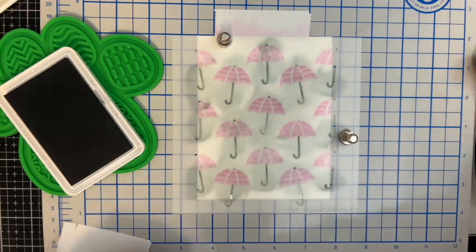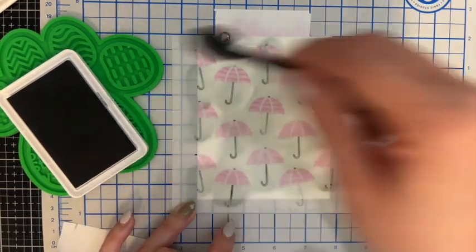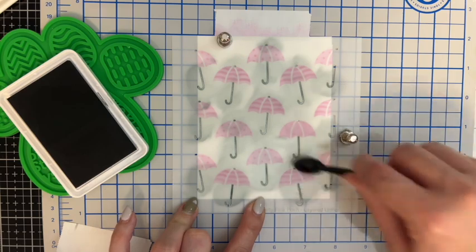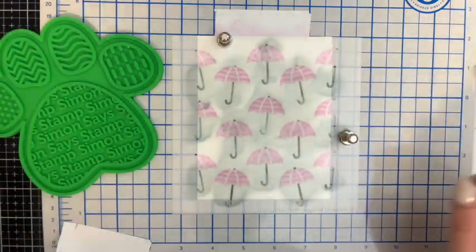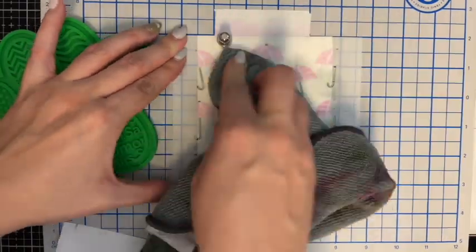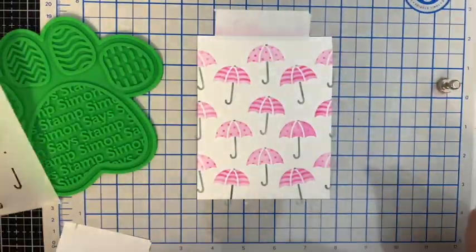Here is the reveal for panel one. Now there is a fourth stencil — it's the raindrops. I'm going to do that in a little bit once I get the purple background done, because I'm going to use Lawn Fawn's Fairy Dust Stencil Paste for that.